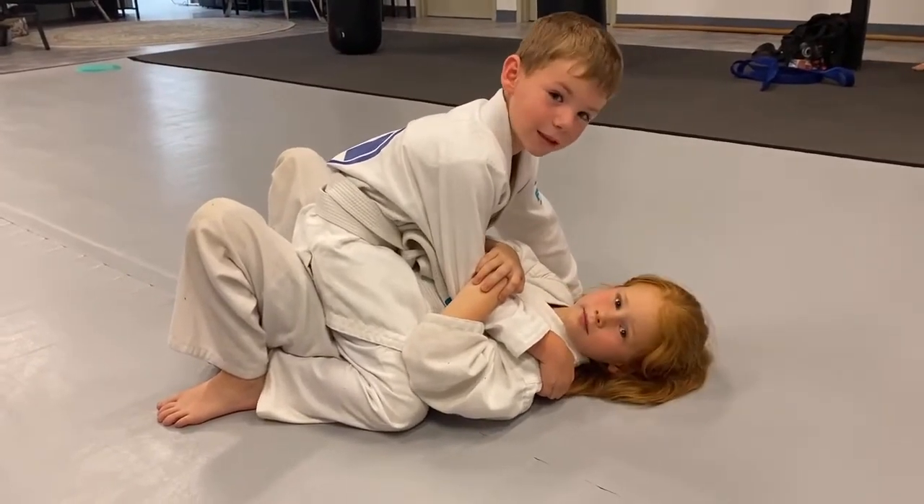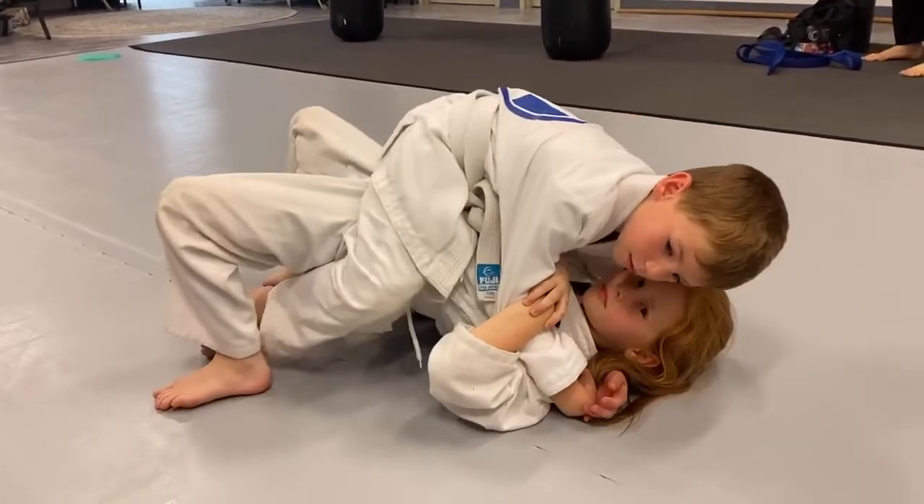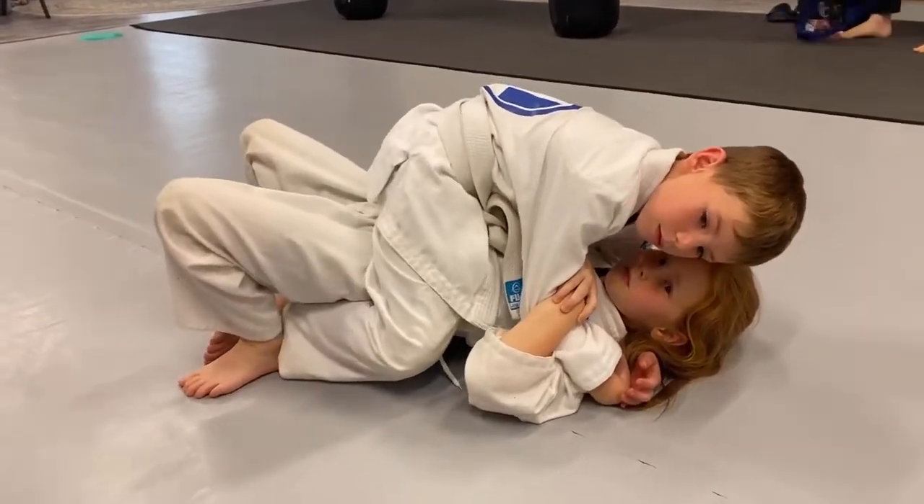You guys remember the hook, so get your hook back in around her neck. Good. And Anna, what do you need to do to his foot? You've got to have your foot on the outside. Then what do we do? Go.